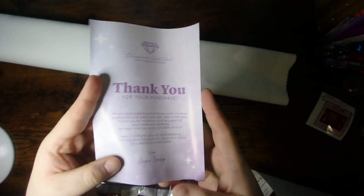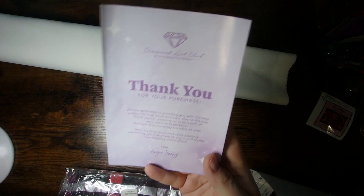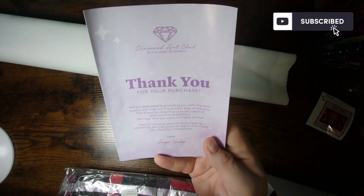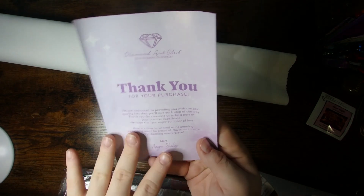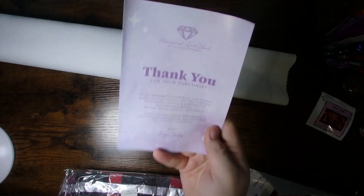So you're of course going to get your pamphlet with the thank you message from the company. They have lots of great information in here. There's QR codes for a discount if you use the app, for their Facebook group, for video instructions on how to diamond paint. You've also got written instructions for how to diamond paint, what comes in this kit, tips, tricks, all that wonderful stuff is in here. So if you're new to diamond painting or new to Diamond Art Club, this is a great resource.